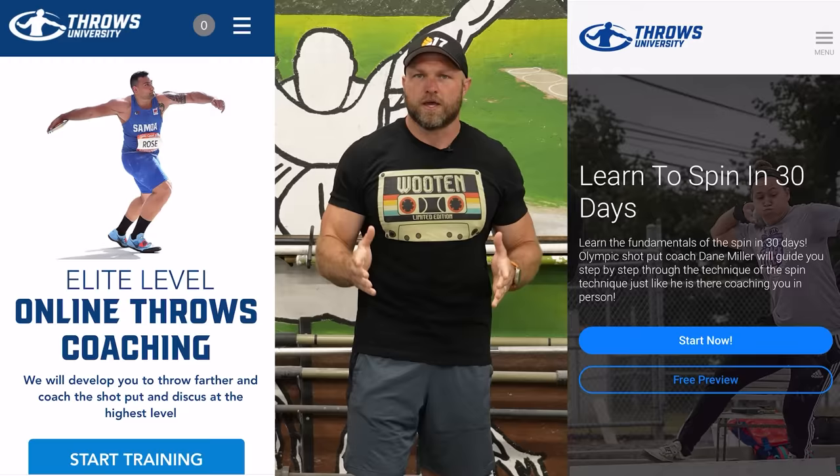If you need help with your training, head over to throwsuniversity.com. You can pick up a technical analysis or a training program so that you can drop some bombs. Until next time, guys — peace.